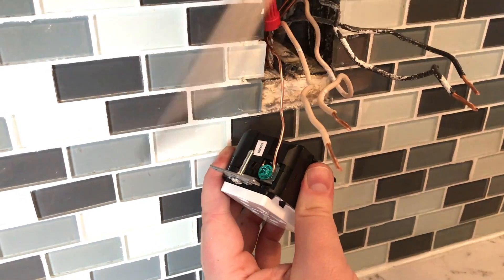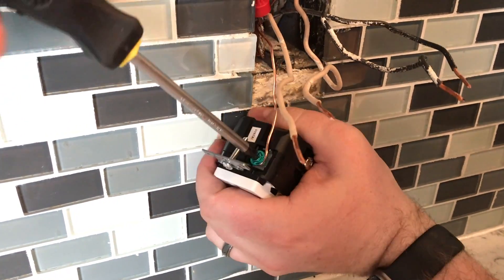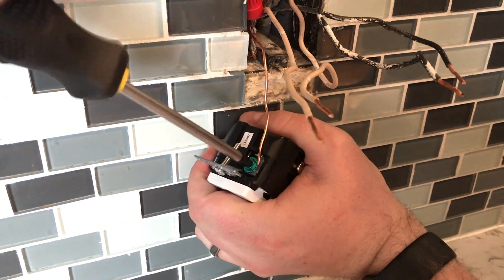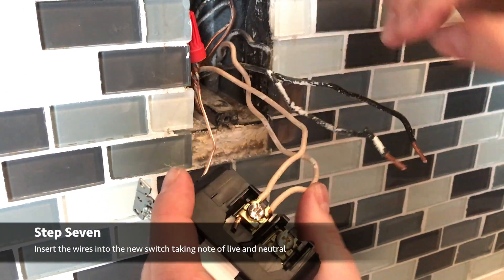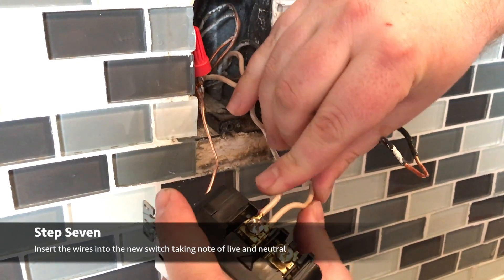Then we're going to reattach our ground wire to the ground screw - it's going to be the green screw on the USB outlet. Screw that back into place and make sure it's really nice and tight. In our case we're going to be sliding these into the small slots on the side of the screw instead of wrapping around the screw, since we have two wires here.